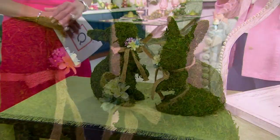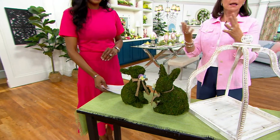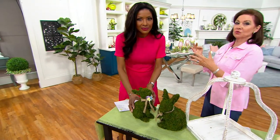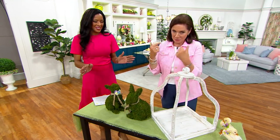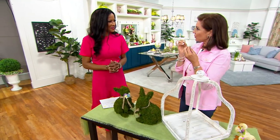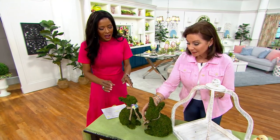They remind me of those larger-scale topiaries done in shapes — like maybe at a museum of natural history, one might be a dinosaur. But these are bunnies. They have that wonderful topiary nod to them, which I think is so lovely.